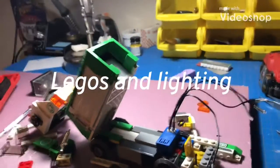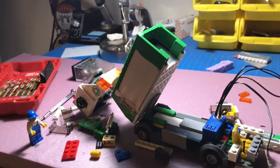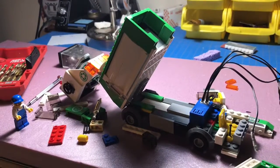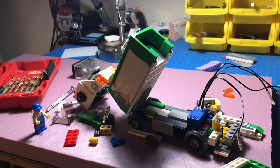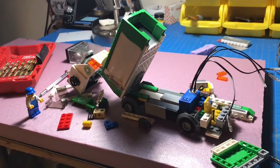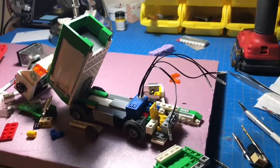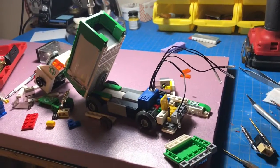I'm kind of in the middle of modifying some of the lights in some of my Legos, and I'm playing around with some for the last couple days — did some, added some stuff. I wanted to get a couple of them going back for Christmas for the great-grandsons and kids, all of them.